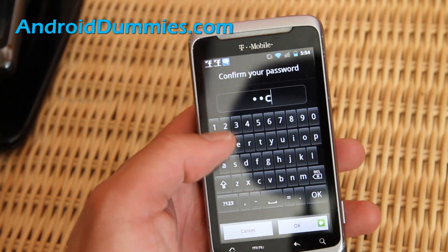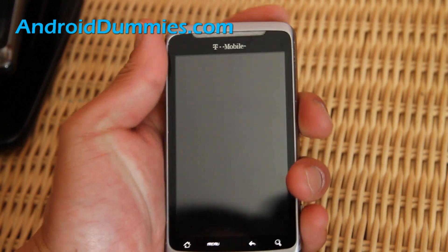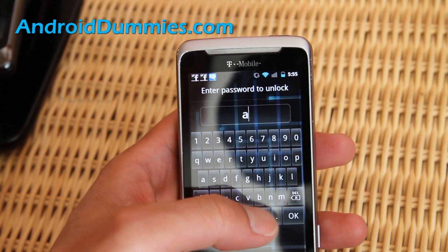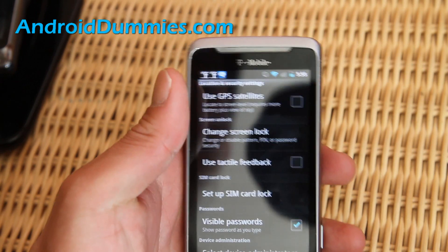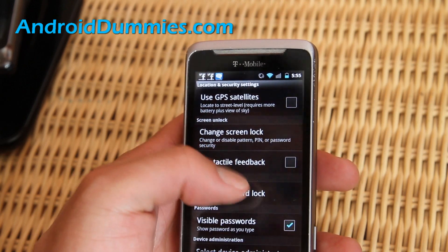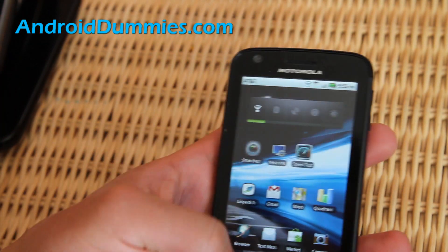Now when I turn it off and on, you have to swipe first and then enter abc123. This is probably not going to be practical for most of you, and I don't even use any of the screen locks because I simply don't like it that much.